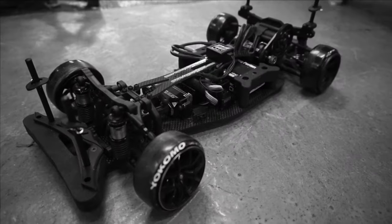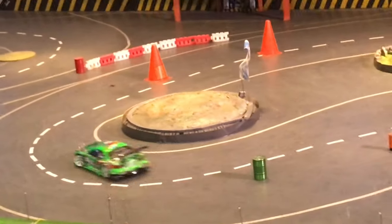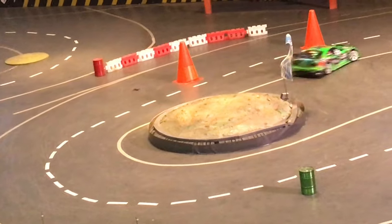Hey guys, how to drift in RC — some people new in the RC drift world get their new RC drift chassis and go straight to drifting on the whole track. Instead, there are a few steps you need to do first, because those steps are the basic and core RC drift practice. Even I train myself with these basic steps to advance myself. So don't waste any more time, let's start right now.